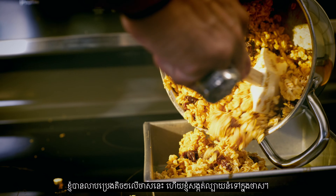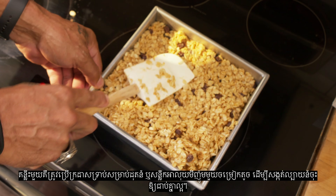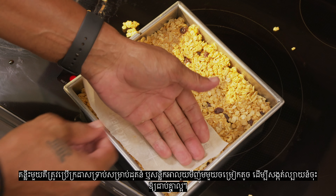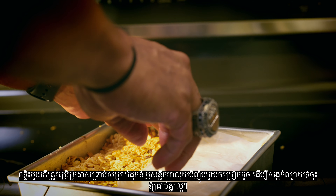I've lightly greased my pan here and I'm pressing the mixture into the pan. One tip is to use a small piece of parchment paper or aluminum foil to really press down the mixture so it holds together.